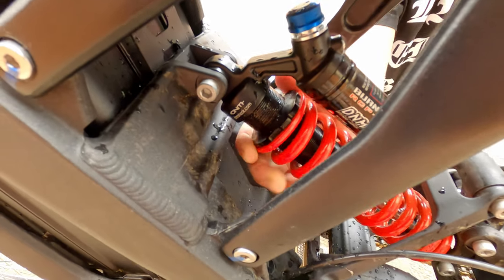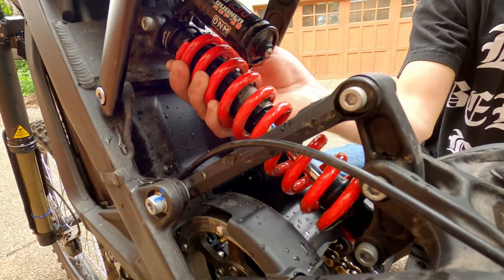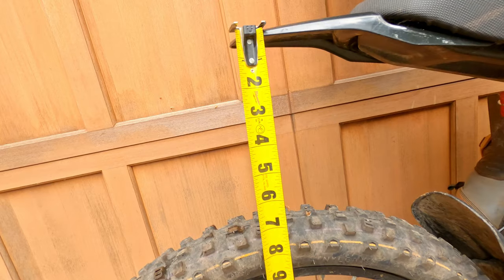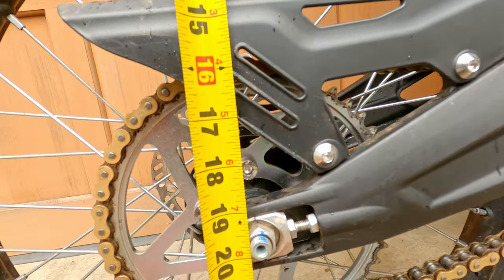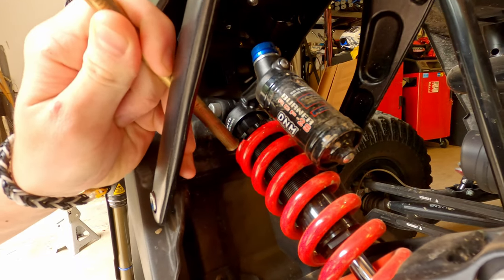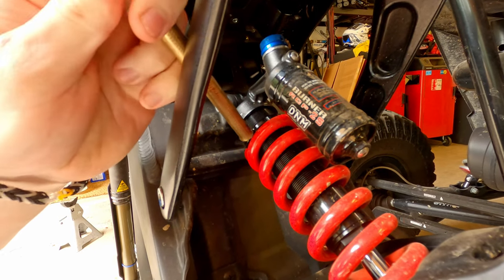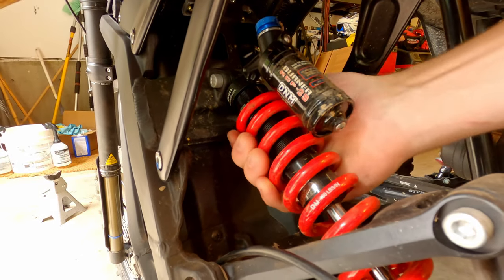Because our loaded reading was only at 19.5 inches, we want to reduce sag by turning the coil counter-clockwise from the perspective of the rear — this is adding preload. Don't forget to jump up and down before the second reading. We took the second reading and were at 19 and 7/8 inches, so we need to add more preload. If your coil is too tight to turn by hand, use a mallet and brass punch on the retention ring to unstick it. After some tapping, it should be turnable by hand.